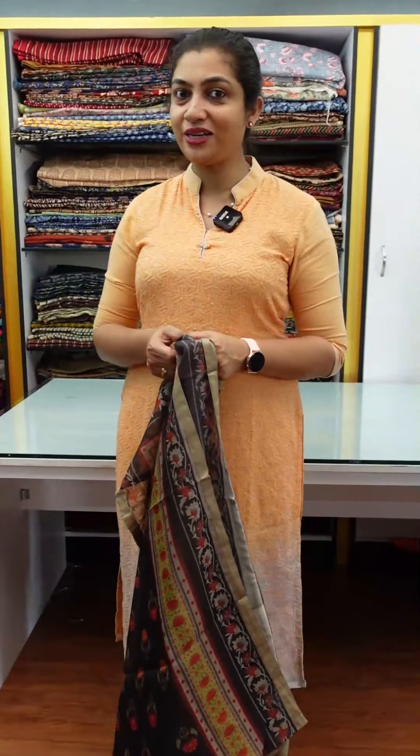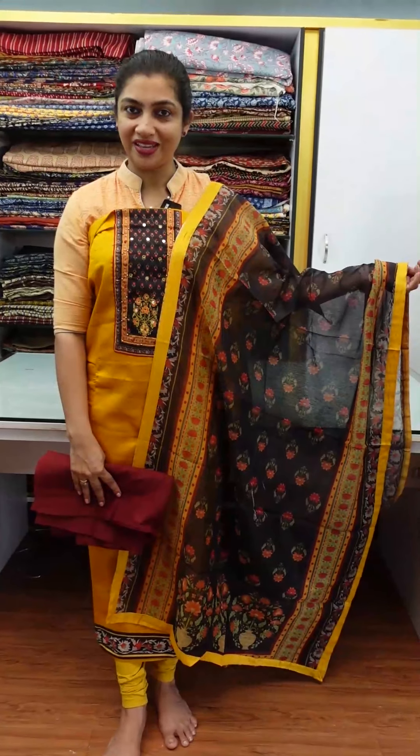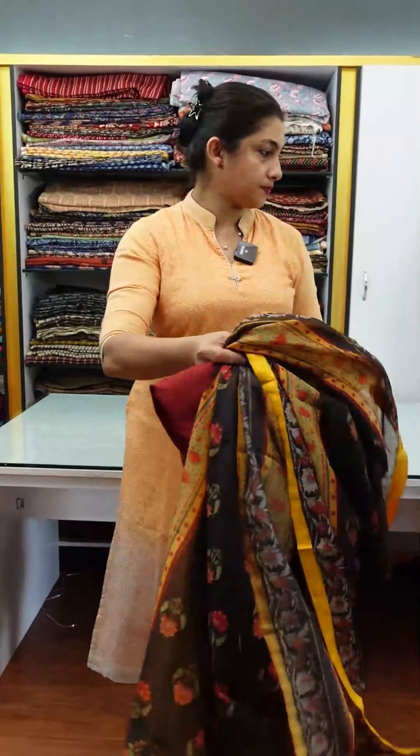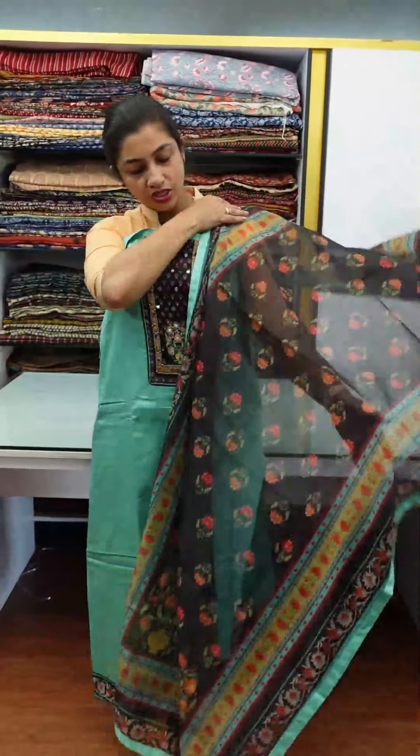The bottom look is the maroon color. The next color is the teal green color. The teal green color has the same embroidery design. It's a very comfortable soft cotton. It's a little colored fabric and a little colored paint.